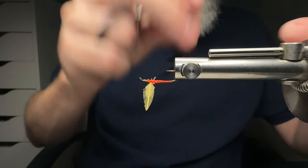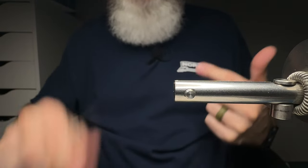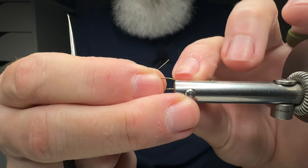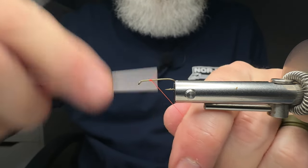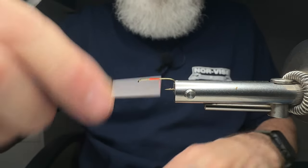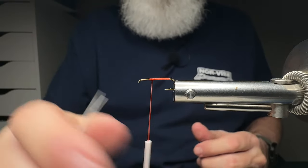If you mess up, don't worry — just start over. I'm going to grab a hook and put the vise back together. The cool thing about a Norvice is just how easy it is to put together, take apart, and change the jaws. I'm using some orange thread on my Norvice auto bobbin. I get my thread started down here, come forward quickly and break that off, then rotate the Norvice up to where I want the wings to be tied in.